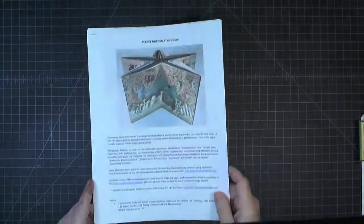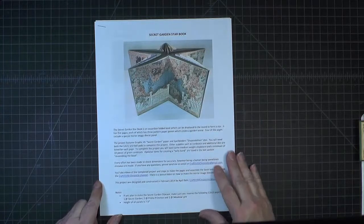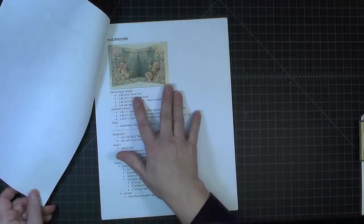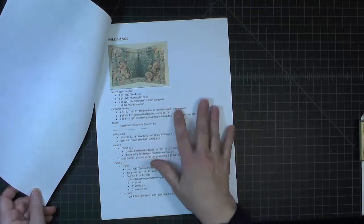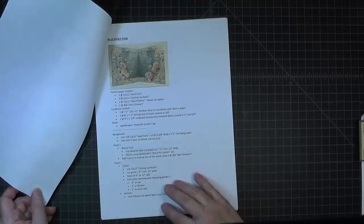To accompany the video there's also a guide. It's very basic — it has pictures of each one of the pages, and it details what pattern paper is needed, what cardstock is needed, and some of the basics for each of the panels in the book.